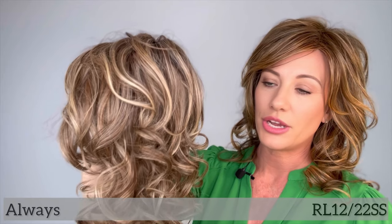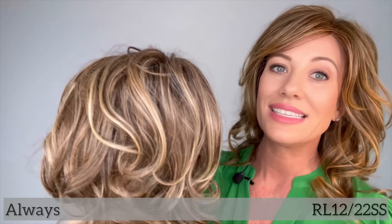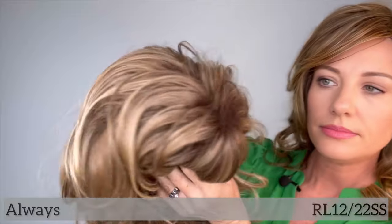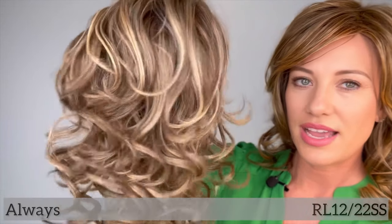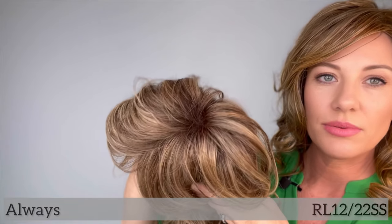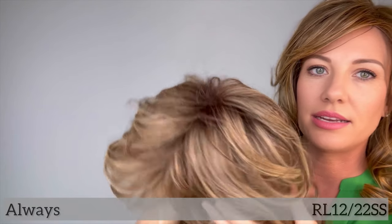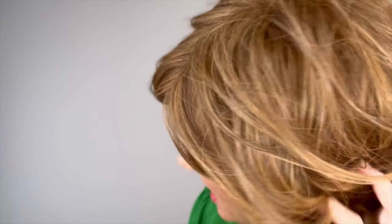This color — I'll go over both colors. This one is Shaded Cappuccino, the color code is RL 1222SS, and the SS stands for shaded root. I prefer a shaded root but you don't have to have one — it's just preference. On these wavy, curly styles I love the highlights just kind of thrown in; they don't have to go all the way down to the root. It's such a beautiful, voluminous style.